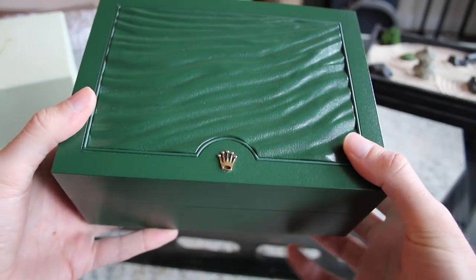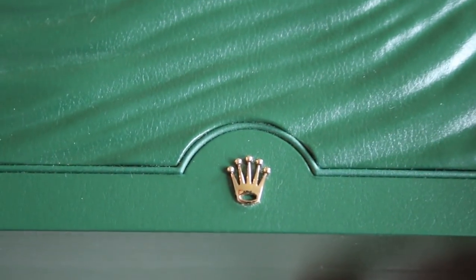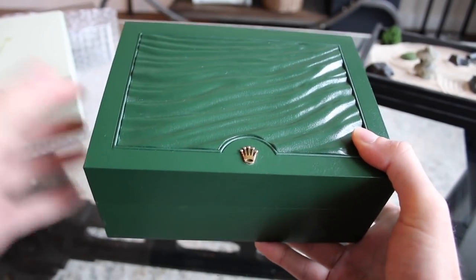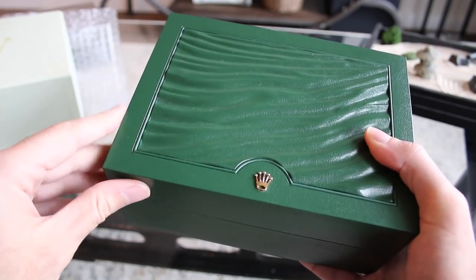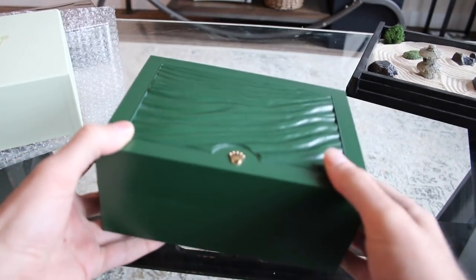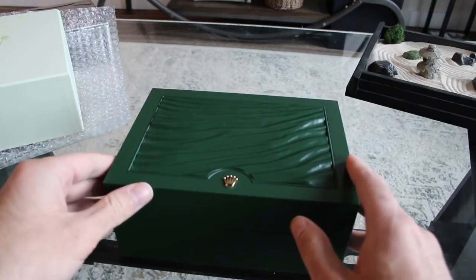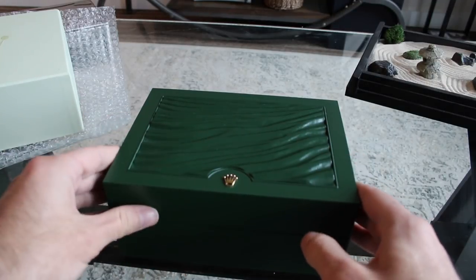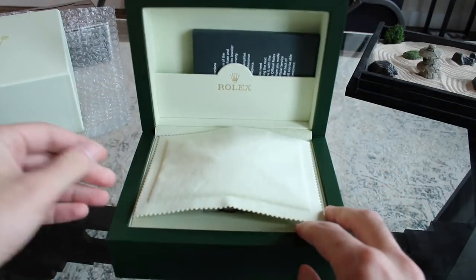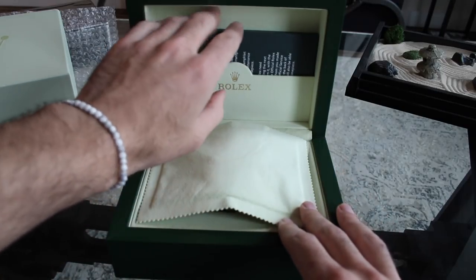The crown looks beautiful up close. I'd say, since I'm wearing my Panerai — that comes with these beautiful wood boxes — this isn't a bad box, it's nice, but I think Panerai has a slightly better unboxing experience. That said, I do love the green and the crown logo.